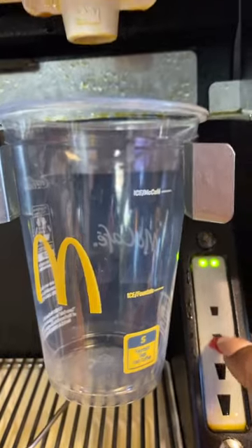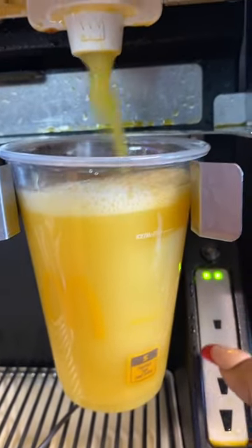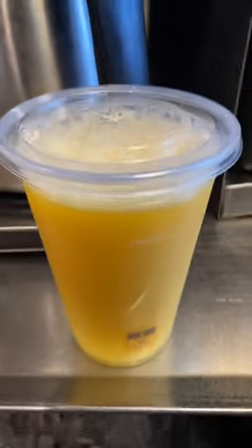You're going to hit your medium, and when the orange juice is pouring, you're going to stop it midway so it don't overflow. And this is how we make the orange juice at our McDonald's.